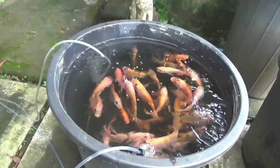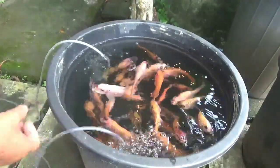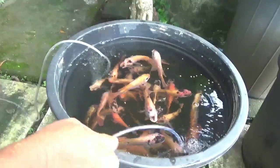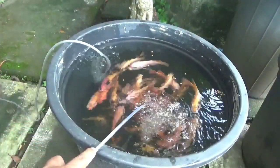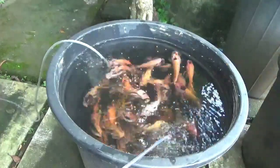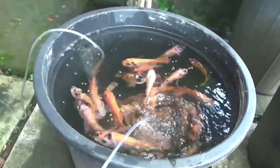Disini saya akan membagikan pengalaman saya tentang budidaya ikan nila di ember 70 liter tebar padat ya. Di ember 70 liter saya isi 50 ekor — jadi ini sangat padat sekali, terlihat di gambar seperti ini. Dikasih makan langsung lahap, ikannya pun lincah. Dan ini bagaimana caranya kok bisa seperti ini — akan saya bagikan pengalaman saya.